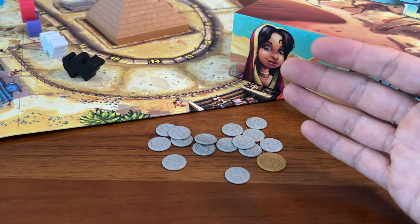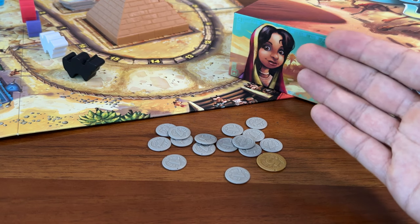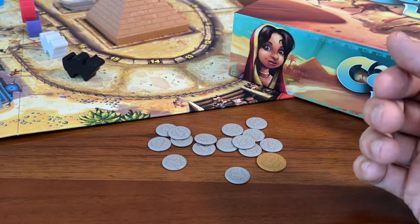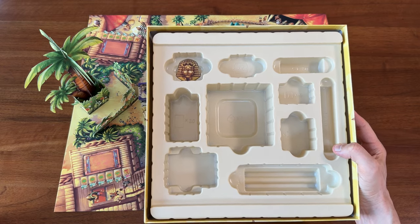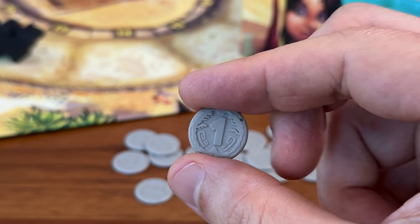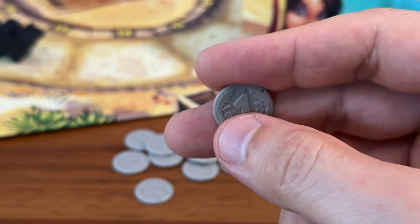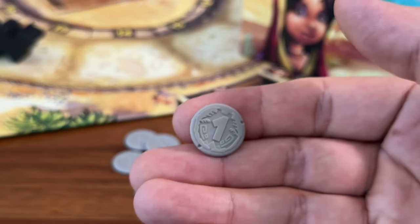Now, I appreciate the attempt. It's clear Eggertspiel tried to make an effort to have nicer components than your typical cardboard tokens. In fact, this is one of the rare games that comes with an awesome box insert. And my guess is they probably started off wanting bigger coins, but as they continued to scope things down to keep costs within range, the coins got smaller and smaller.